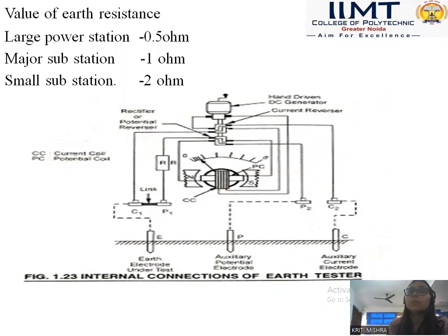When measuring the earth resistance of large power stations, it should be 0.5 ohm. When measuring the earth resistance of a major substation, it should be 1 ohm. And for a small substation, it should be 2 ohm. We can easily find out the earth resistance by using the earth tester.